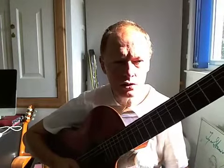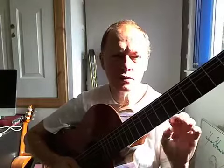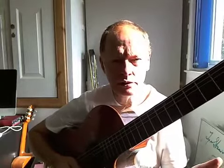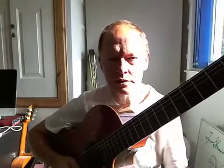Once you've got comfortable with the mechanics of this scale, get the metronome in there and try different rhythmic values, patterns, and intervals. Make stuff up — improvise.